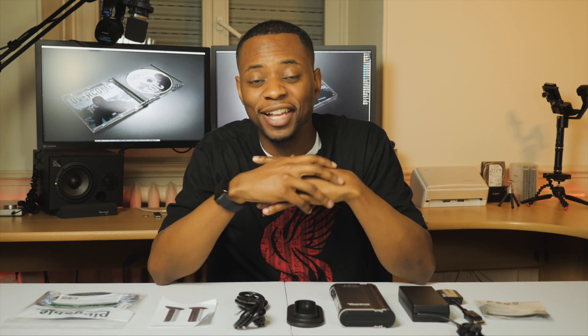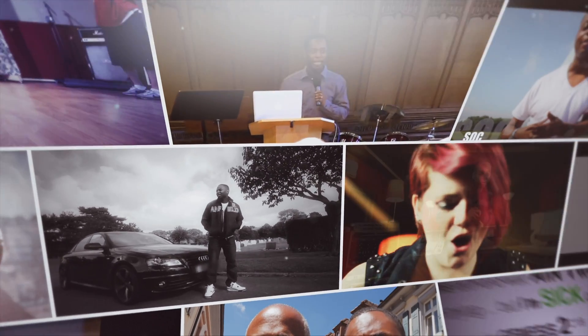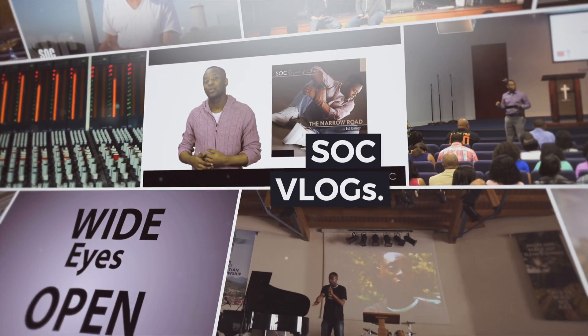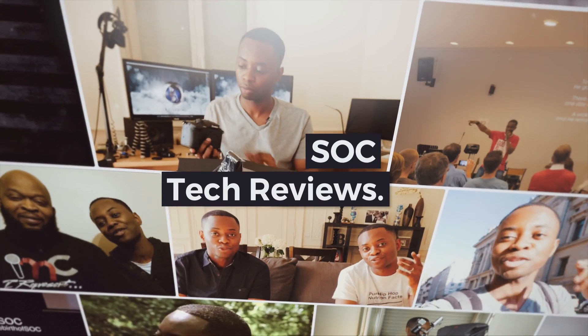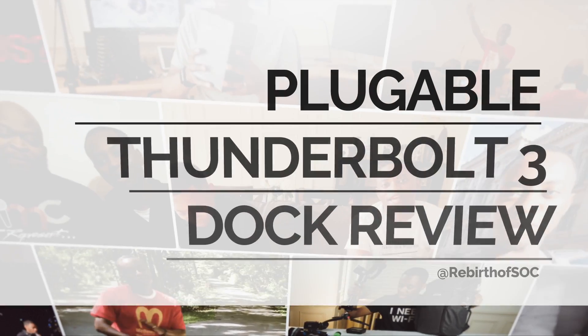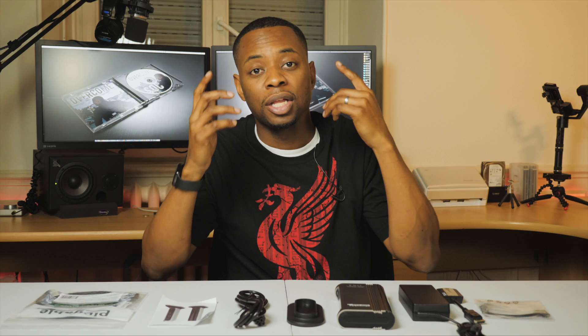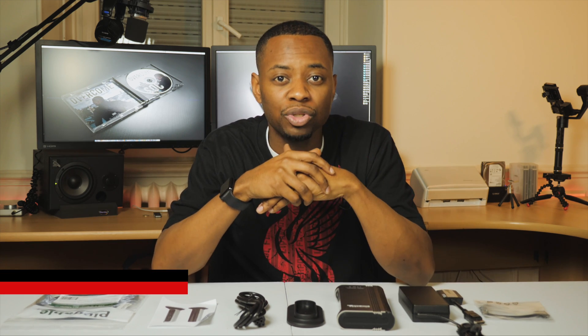Hey, what's going on everyone, Brandon here. Today we're going to have a quick look at the Pluggable Thunderbolt 3 dock. Thanks for joining us for this quick review.